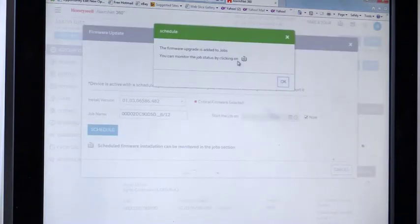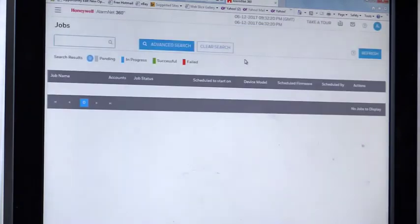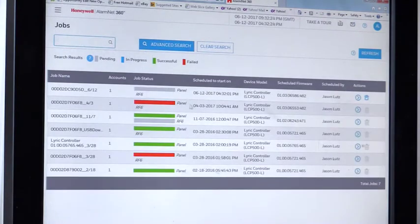It's that simple — we're done. We can go up here later and click on Scheduled Firmware Jobs to see what's in the queue from our customer base. Currently in the queue is a pending job for the panel I just scheduled right now, and this is the firmware we're going to push out to it.